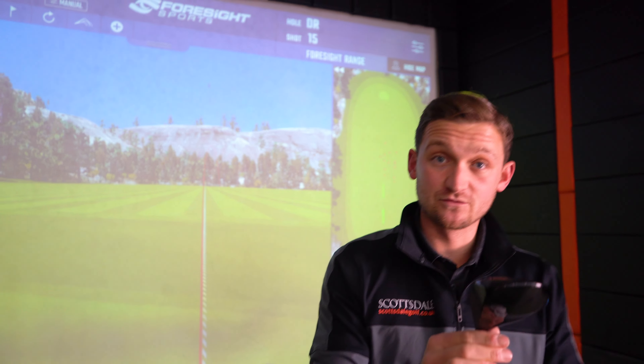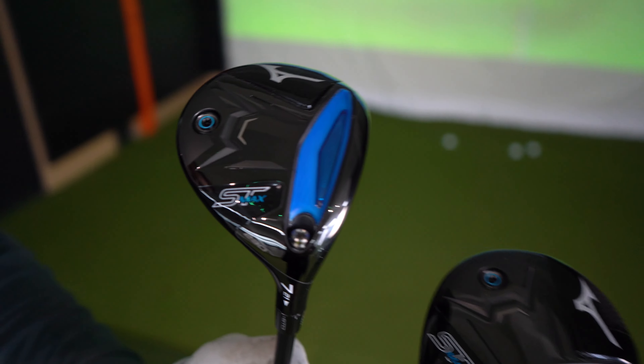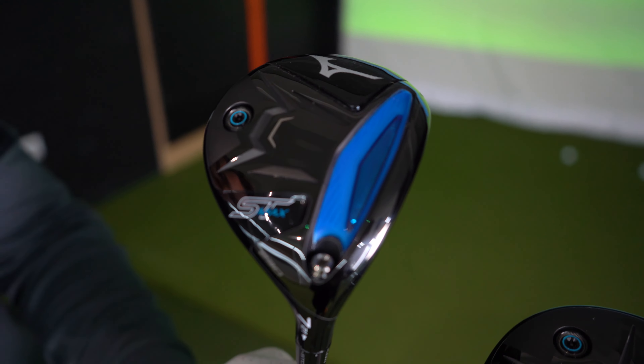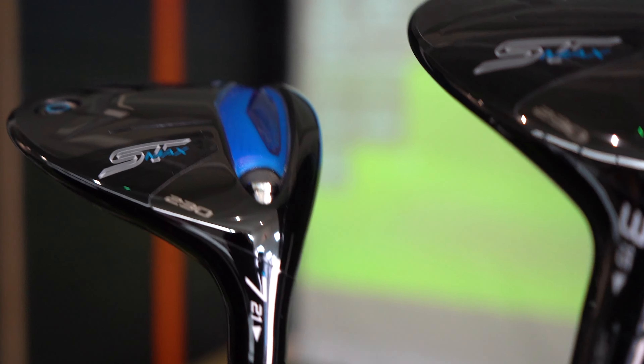Let me grab the seven wood and talk through the tech differences between the max models and the standard ST 230. On the three wood and seven wood you can see this blue area — they call it the Core Tech Chamber. On all max models this extends right to where the shaft area meets the head, so it's a lot bigger. On the standard ST 230 it's around about half the size. It extends all across the back of the club. There's also a raised lip you can see here — very subtle.